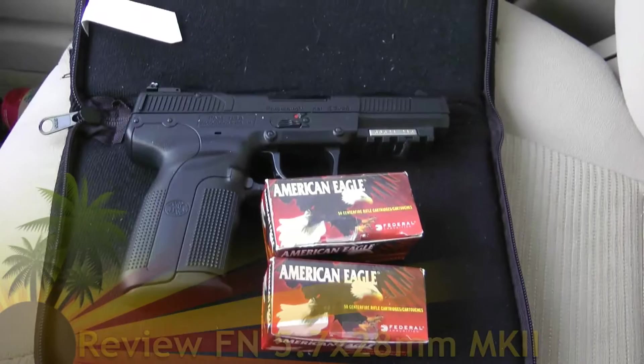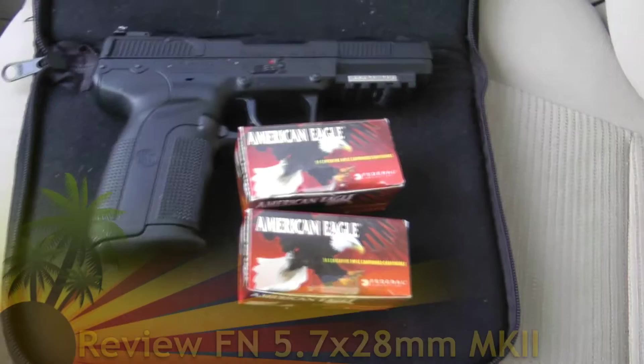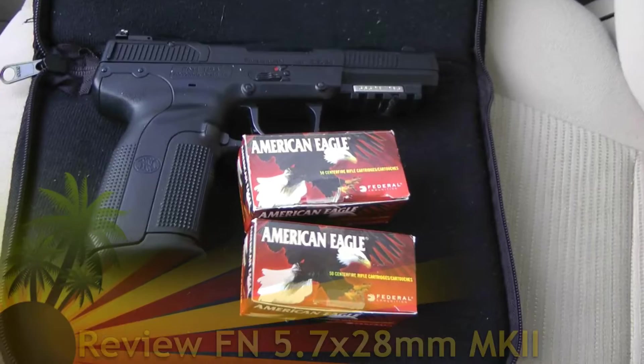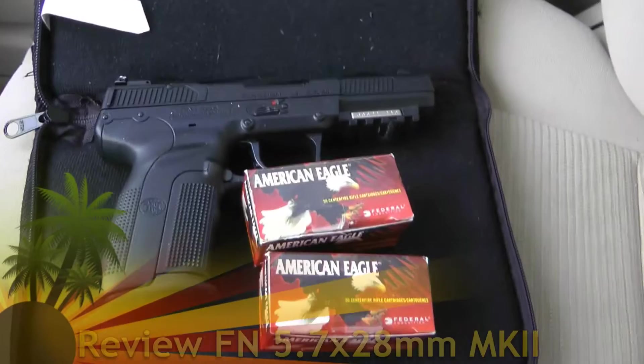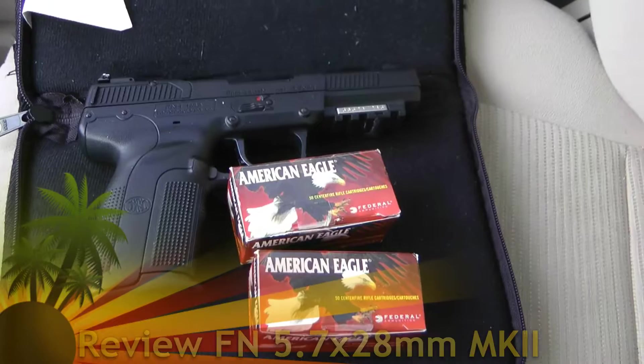Here's the gun I'm going to take out and fire at the range today. Here's the Mark 2, that's the Mark 2 5-7. I'm going to probably blow off 50 or 100 rounds of the American Eagle — it's a round made by Federal. I'm heading to the range now, let's see how that fires out for us. I've never fired this gun yet, this is brand spanking new.